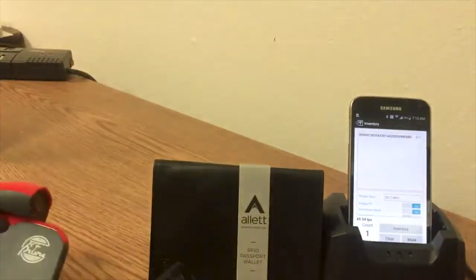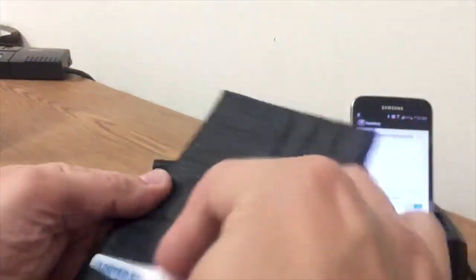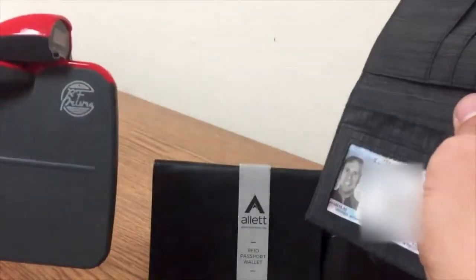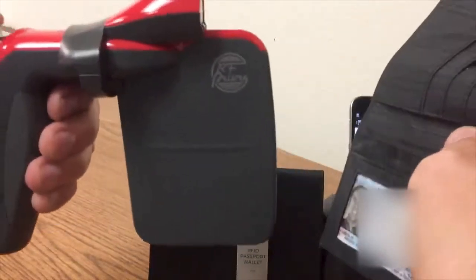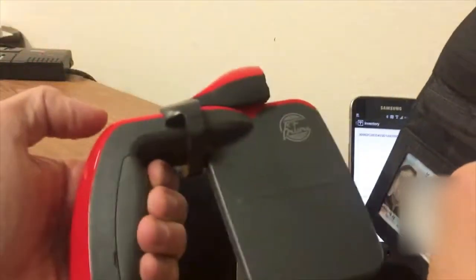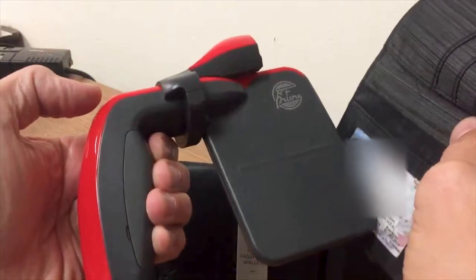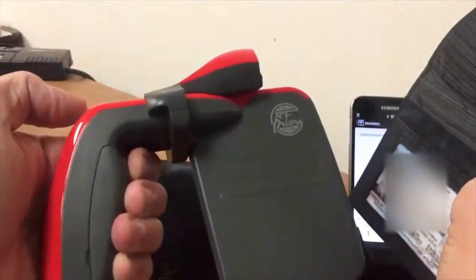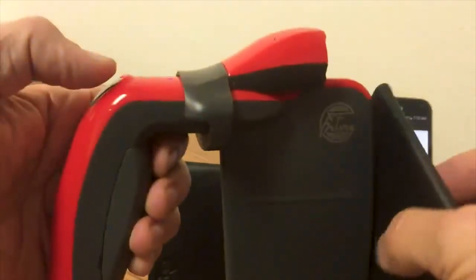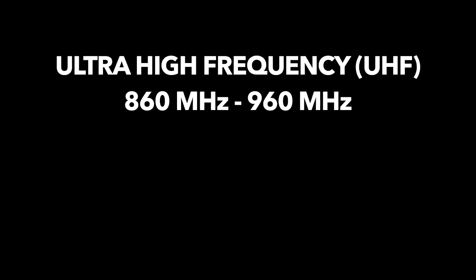If I take this and put it in my RFID blocking wallet while it's still exposed, it can still read, but you have to get really close to the card to read it. But if I close the wallet, it can't be read at all.